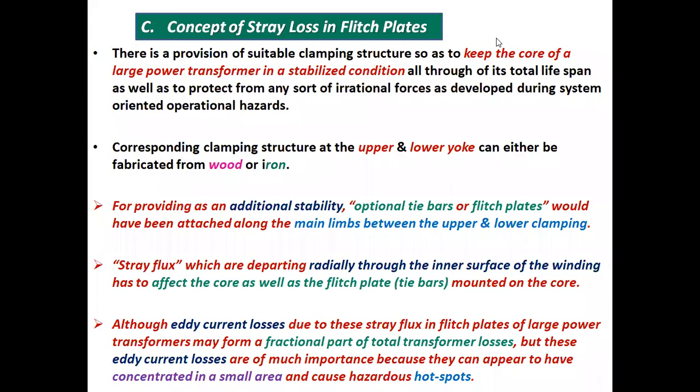Let's start with the concept of stray loss in flitch plates. There is a provision of suitable clamping structure so as to keep the core of a large power transformer in a stabilized condition throughout its total lifespan as well as to protect from any sort of irrational forces developed during system oriented operational hazards. Corresponding clamping structures at the upper and lower yoke can either be fabricated from wood or iron. For providing additional stability, optional tie-verses or flitch plates would have been attached along the main limbs between the upper and lower clamping.